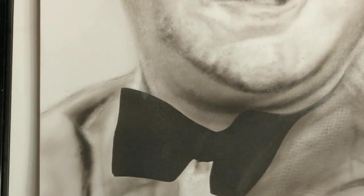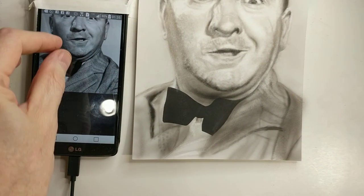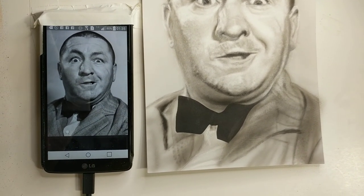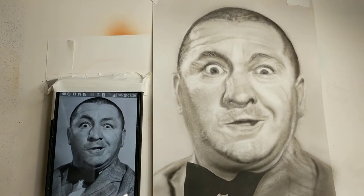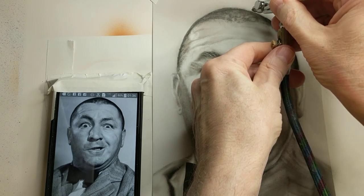I'll zoom in and turn the camera a little — it's just adding more and more texture as I go. For Curly's head, I'm going to darken some areas that are very dark. I'll use a pump stroke here, just going in for a second coat.